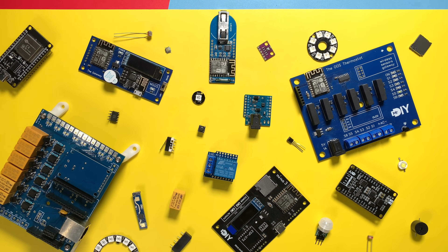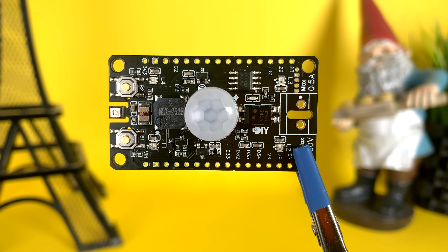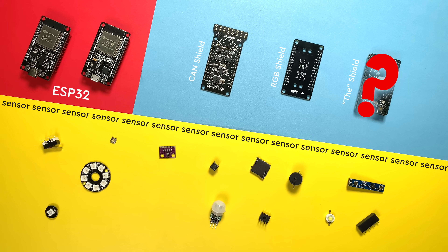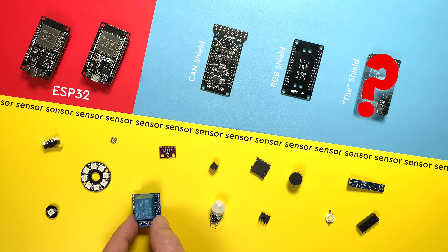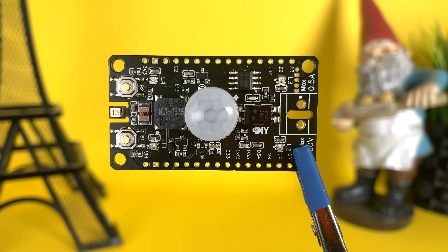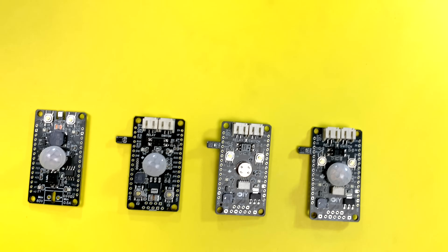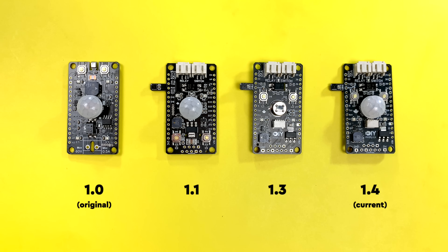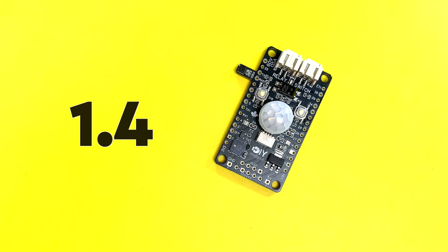Remember this video? We are going back in. My goal then and still now is to build an all-purpose ESP32 shield with all the common components I use. In that video I actually made one. And since then I've made a bunch of improvements, but also made plenty of mistakes, listened to your feedback, and gone through many iterations. So now, let's jump to the current version 1.4. There's a lot to cover, so let's go.